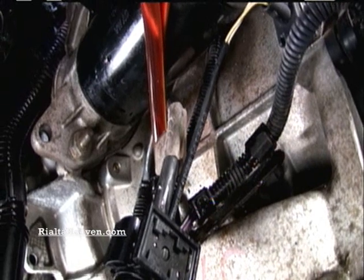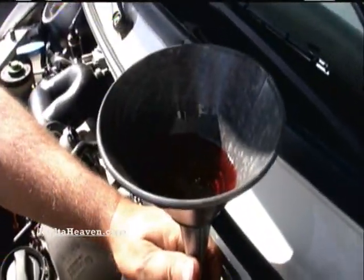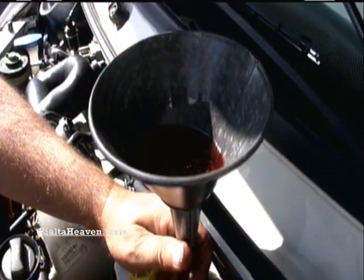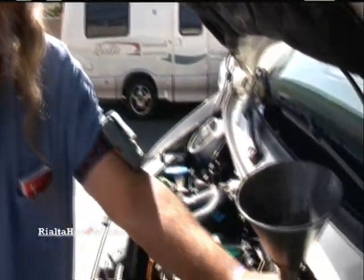So you may get some overflow. You can buy a good plastic funnel with a long spout on it — I don't know if you can get one quite this long or not — at Harbor Freight, some auto parts store, stuff like that.